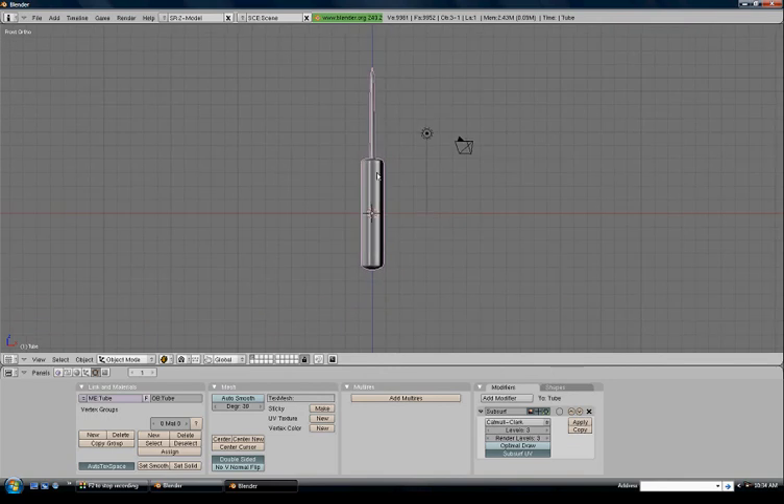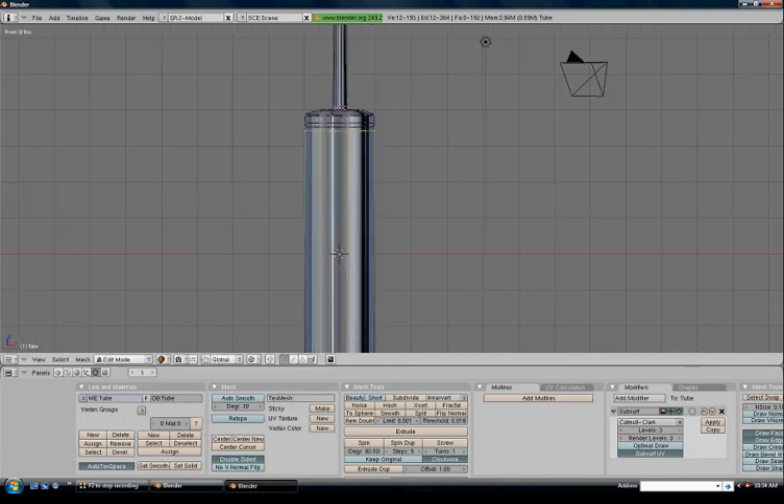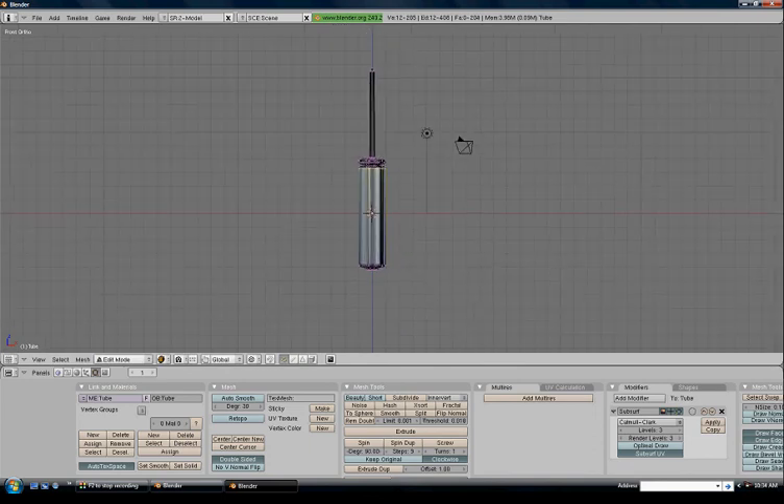Let's go in and put the little dimple in here. Tab into edit mode. Control+R for a loop cut, left-click, drop it up near the top. Control+R again just under it, then Control+R once more just under that. Zoom in, Alt+right-click on the middle one, S to scale it down — that gives a pointy effect I don't like, so Control+R again to fix it up. Nice and clean like that. Tab out of edit mode.